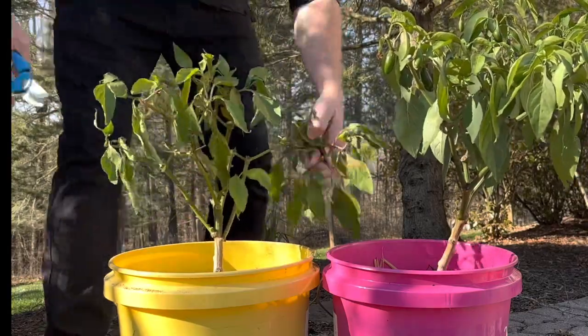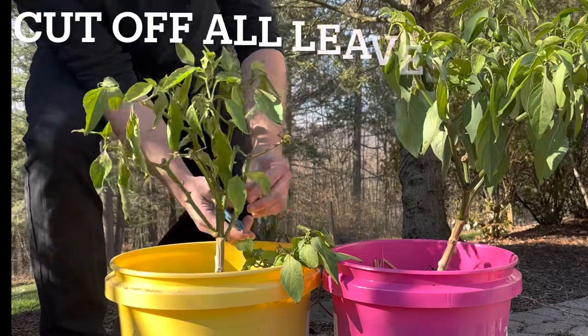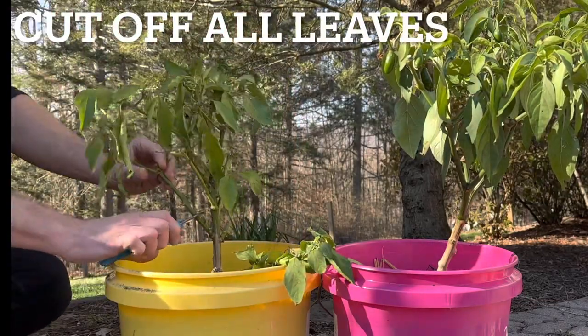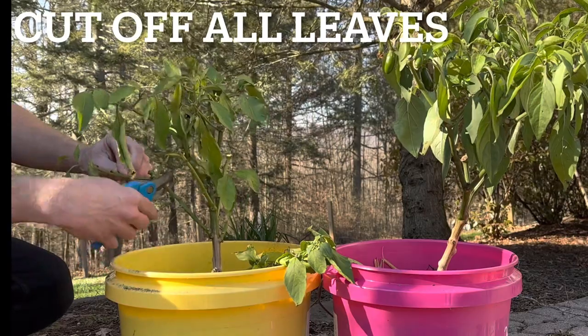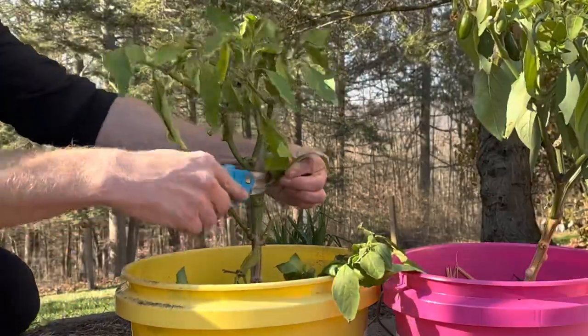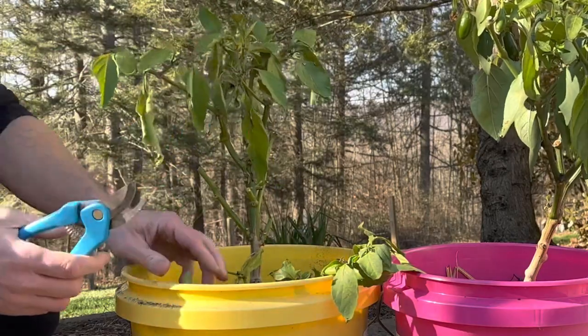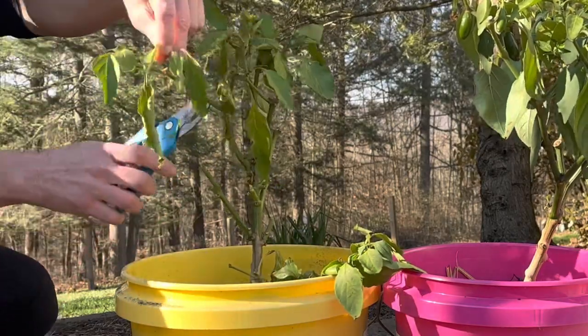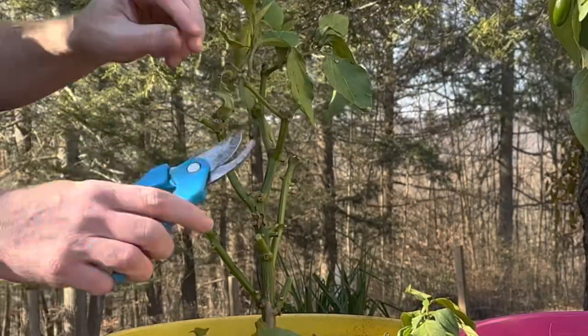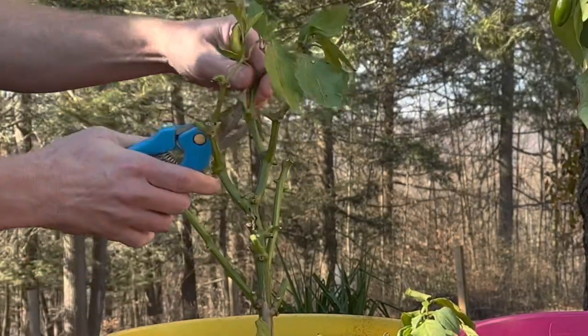...that I don't even want to leave them outside anymore and the sun's not showing as much, I come in here and I start clipping off all the leaves. It's very hard to do — I don't like to do it — but it makes such a difference, and I'm going to show you why. The idea is to have your pepper plants become dormant, and then they're kind of hibernating throughout the winter.